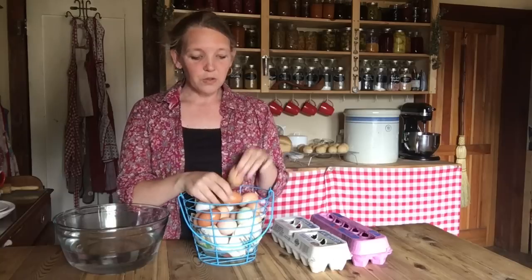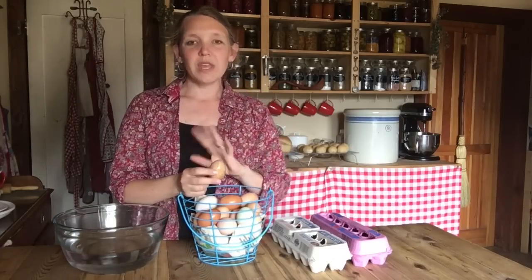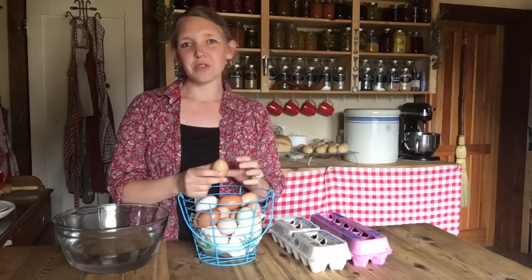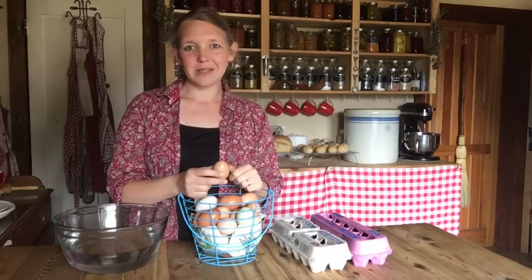So don't wash your eggs unless it's absolutely necessary. But if you do get a dirty egg come into your kitchen, what I do is go ahead and wash that egg and set it aside to be used next. Get that filth off of it — you really don't want it sitting on there. Go ahead and use it pretty quickly, in the next couple of days. You don't want it sitting around without that natural coating, especially after it's been that dirty. It's not going to store well, so don't try to store those.